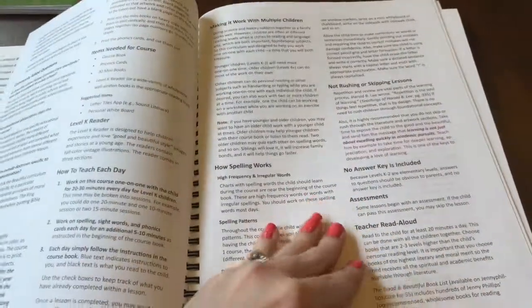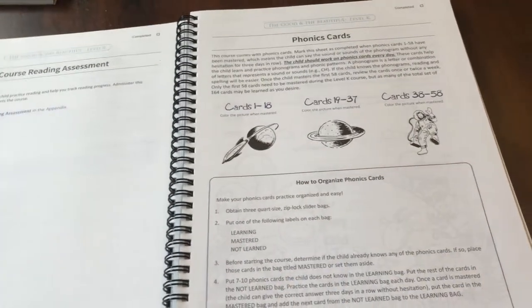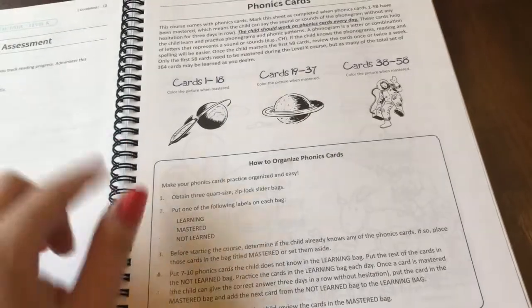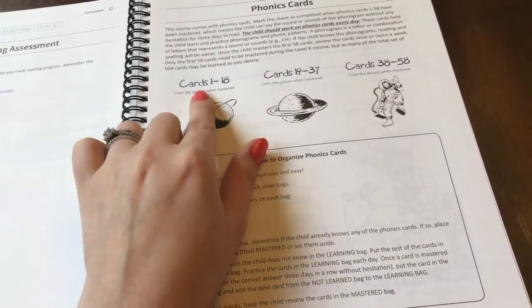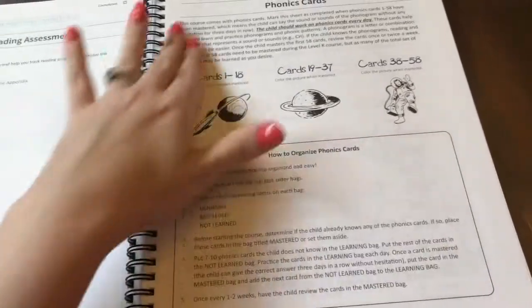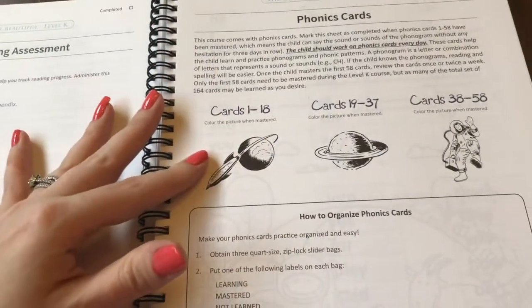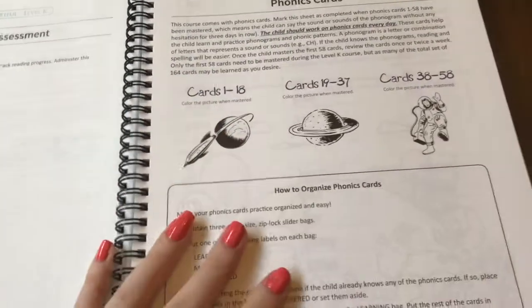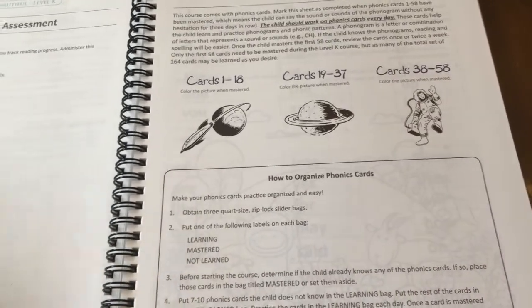Let's look here in the beginning because I want to talk a little bit about how the spelling works. Here it tells you all about how to organize the phonics cards. In Level K, they only need to learn cards 1 through 58. Once they finish memorizing — in this instance, once they finish memorizing 1 through 18 — they get to color a picture. It's kind of like a visual reward whenever they finish memorizing something.